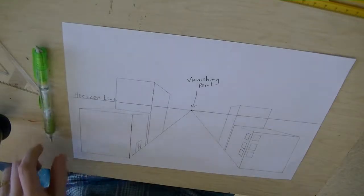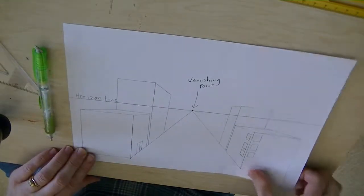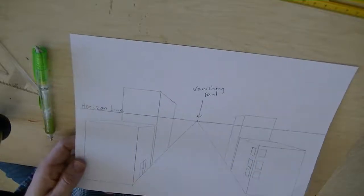That is the basics of one-point perspective.